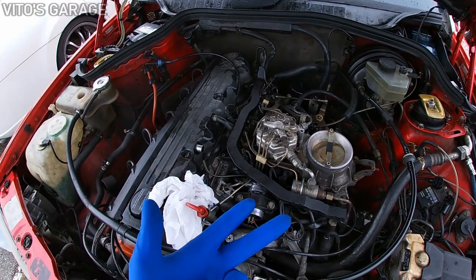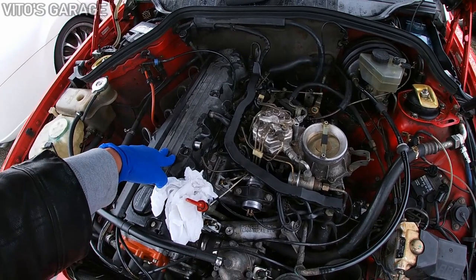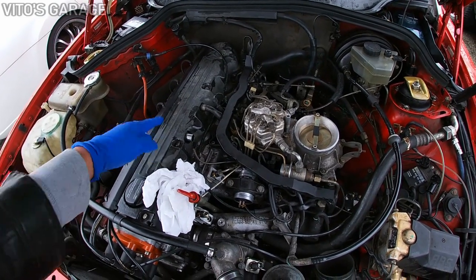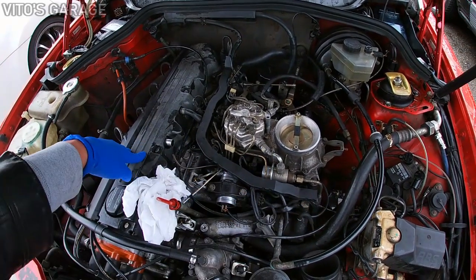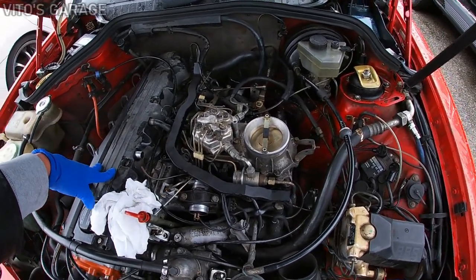Those are two or three methods for how you can test your fuel injectors. Methods two and three are pretty good if you don't want to spend money purchasing a pressure tester.